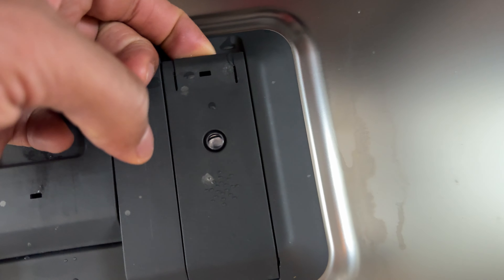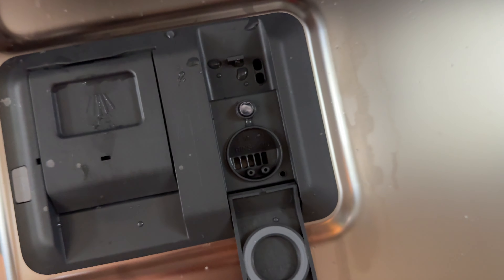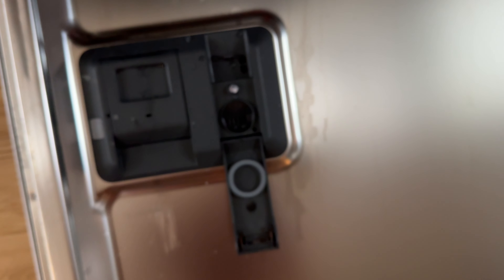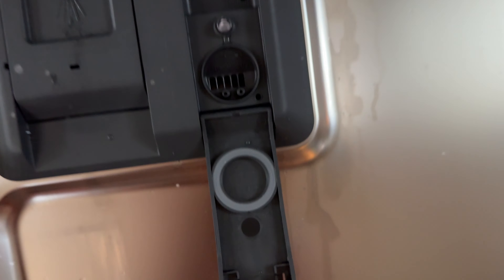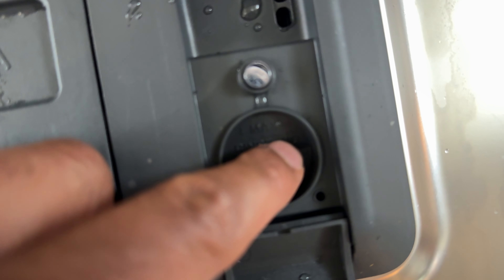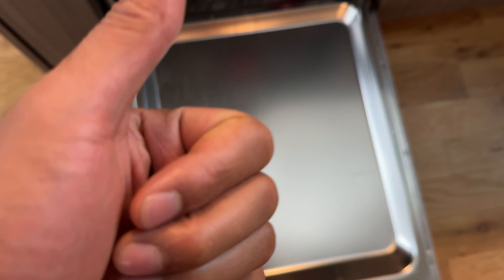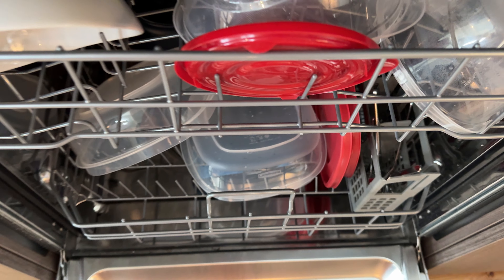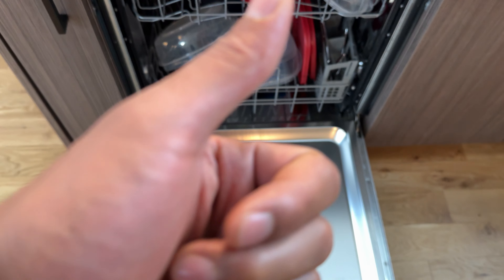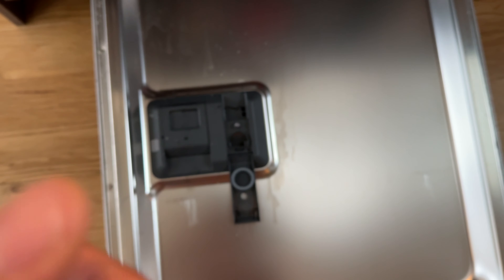Right here is where you put dishwasher Rinse-Aid. You don't have to put this in every single time — typically about once a month, depending on how much you wash. You just fill up the Rinse-Aid right here. The Rinse-Aid actually assists with drying the dishes, so if you have wet dishes after the wash and dry cycle is complete, it probably means you don't have enough Rinse-Aid in your dishwasher.